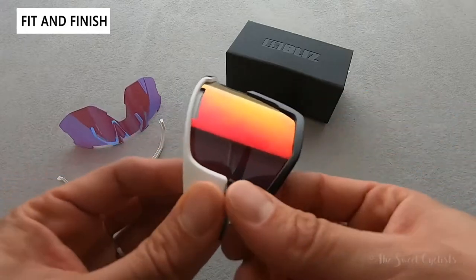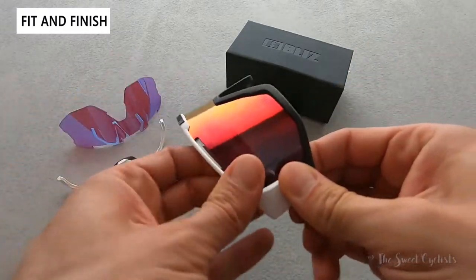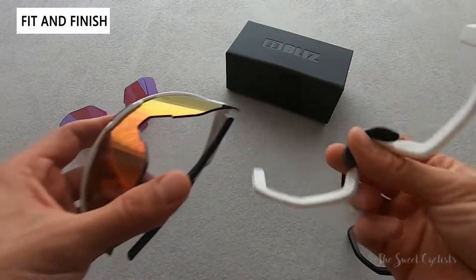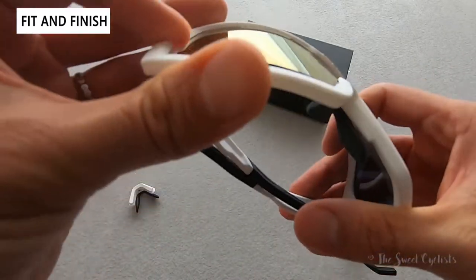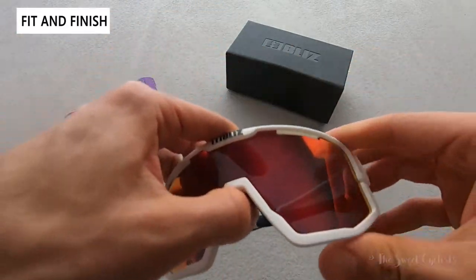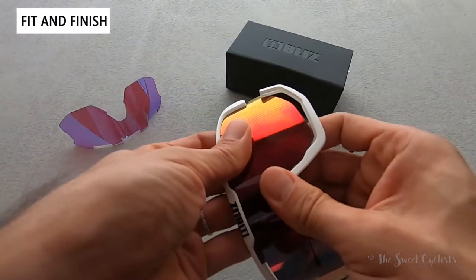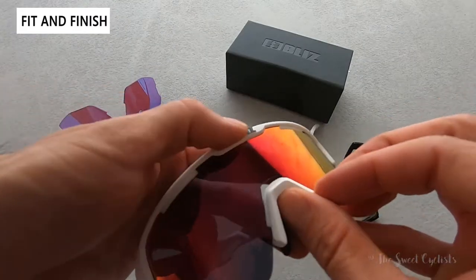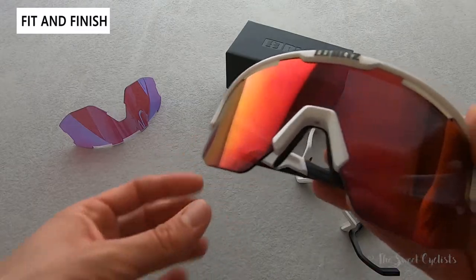Now let me show you how to swap out the lens. You simply pull the jawbone out by pulling off the sides and then lifting it out — it gets easier after the first time. With the jawbone off, you can put another jawbone in and everything clicks into place pretty easily, giving you a very different style to the sunglasses. You can also go with a semi-frameless look by putting in the separate nose piece — slide it in and now you have a completely different look again.